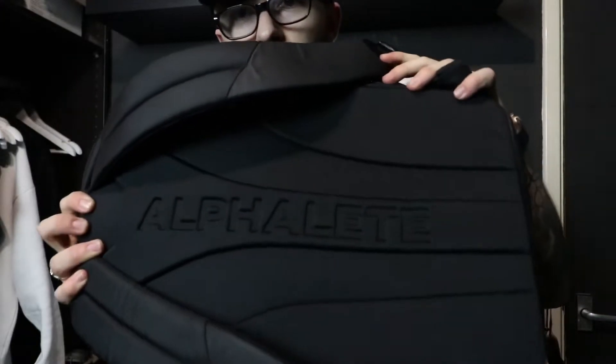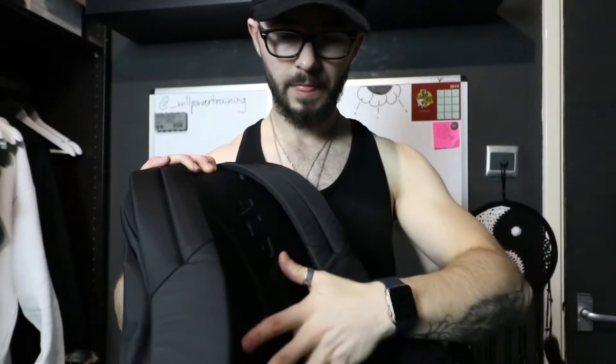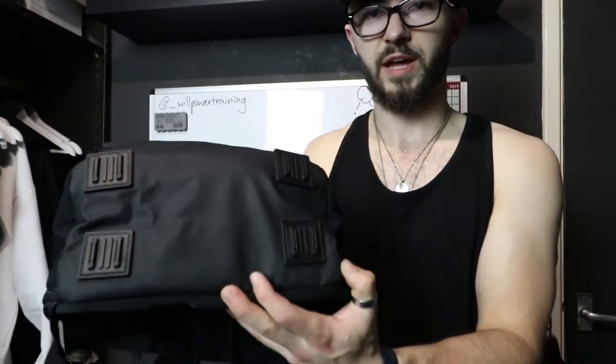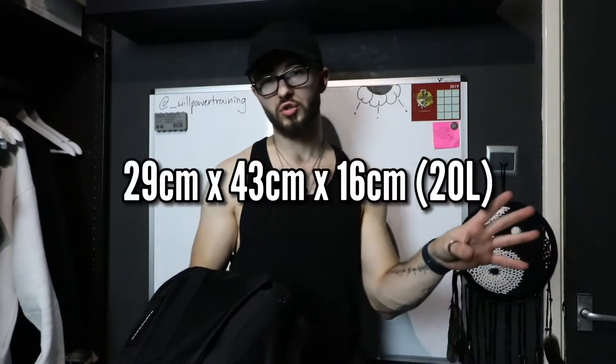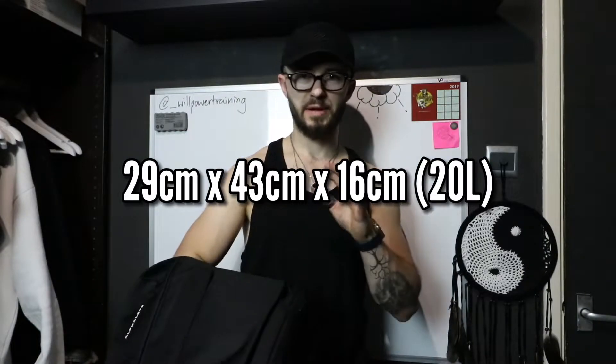On the back, 'Alphalete' is embossed into the back padding, which is pretty cool. They claim this has lumbar support and it actually feels like it does — really nice foam. Same with the shoulder straps, they've got a nice amount of padding. Opening it up, there's a decent amount of space inside. It's got grip pads on the bottom so if you put it down it shouldn't move. I'll find out the dimensions and put them on screen for reference.